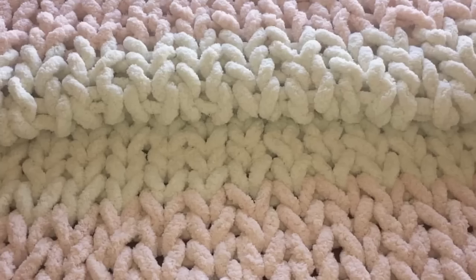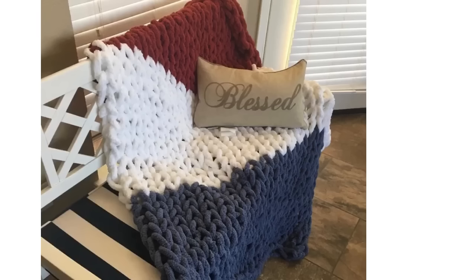Over the holidays I handmade and gifted these beautiful blankets, and now I will be showing you how I did it. I hope you learn something new and enjoy this video.